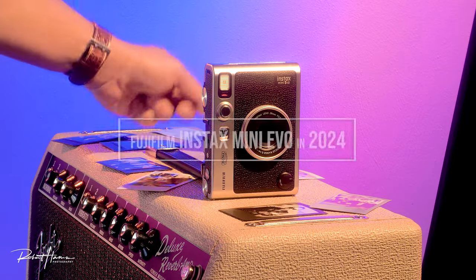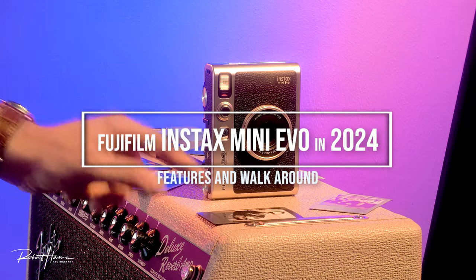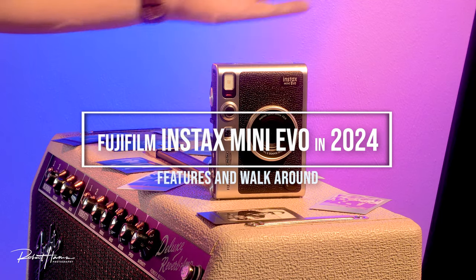Do I like this camera? Yeah, absolutely — I love this little camera. It is so much fun. Let me share with you a walkaround.